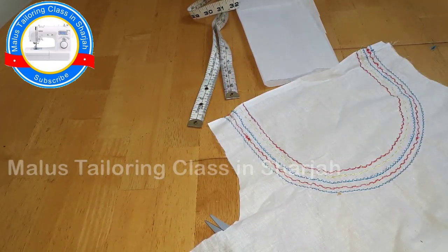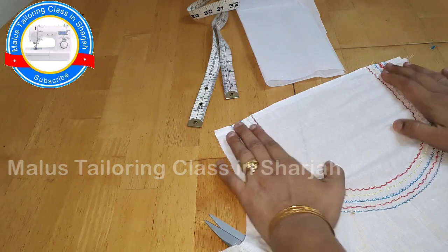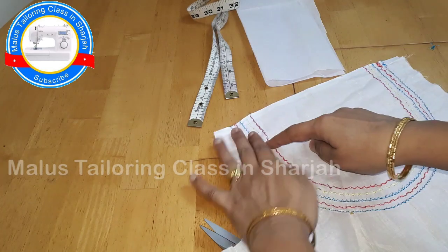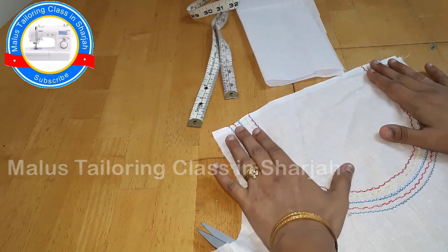I will show you how to make a neck canvas with lining. I will show you how to make a new neck canvas. We will do machine embroidery.